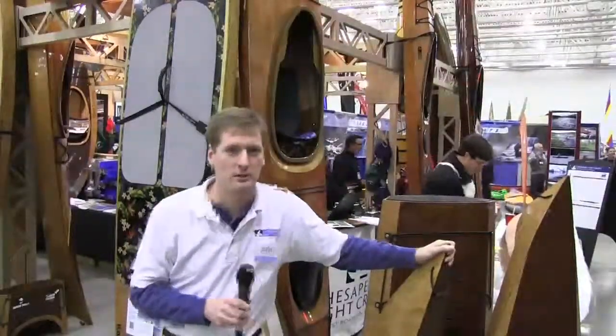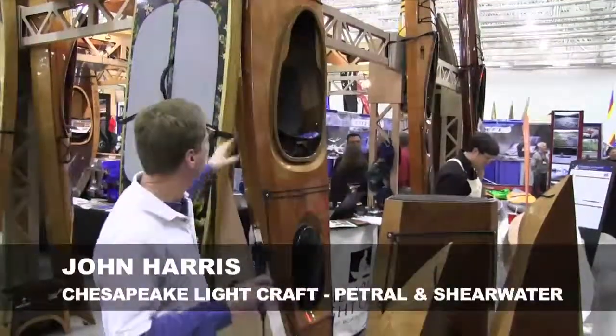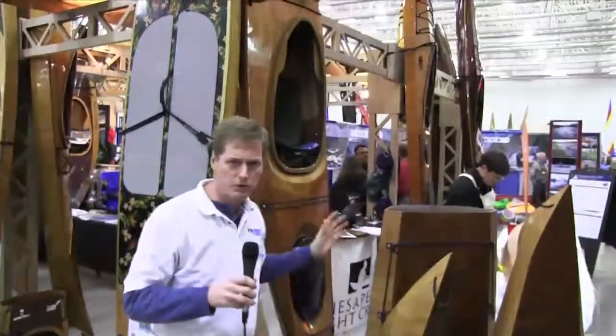Hi, I'm John Harris with Chesapeake Lightcraft. We've got a couple of new kayaks this year to show at Rutabaga. We've got the Petrol Play, which is this 14-foot surfing play kayak.